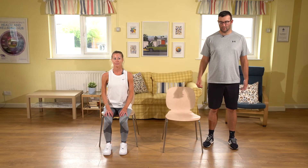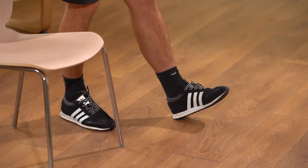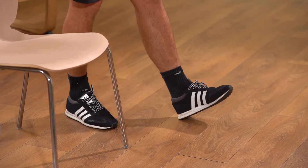Our next cardiovascular exercise is going to be heel digs, either standing or sitting. If you're standing, stand up nice and tall with good posture, lengthening up through the crown of your head. All we're going to do is take our heel out to the front and then back — swap sides, heel comes out and relax — keeping soft knees and nice tall posture.